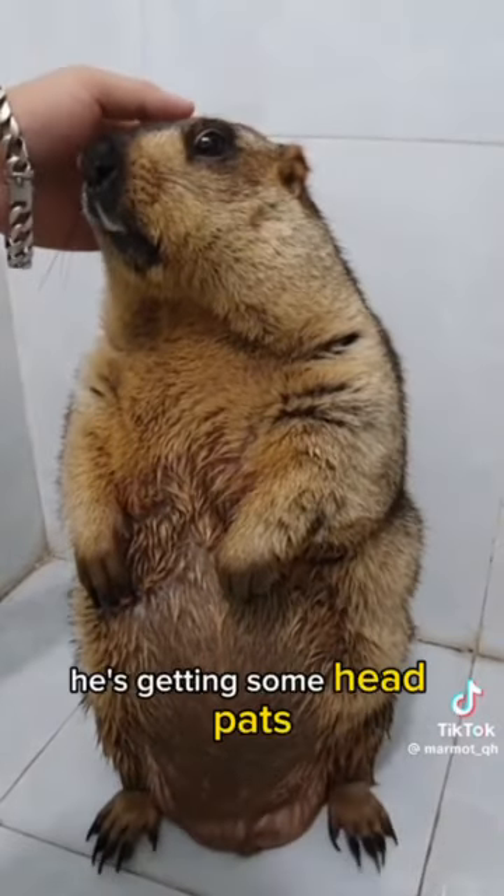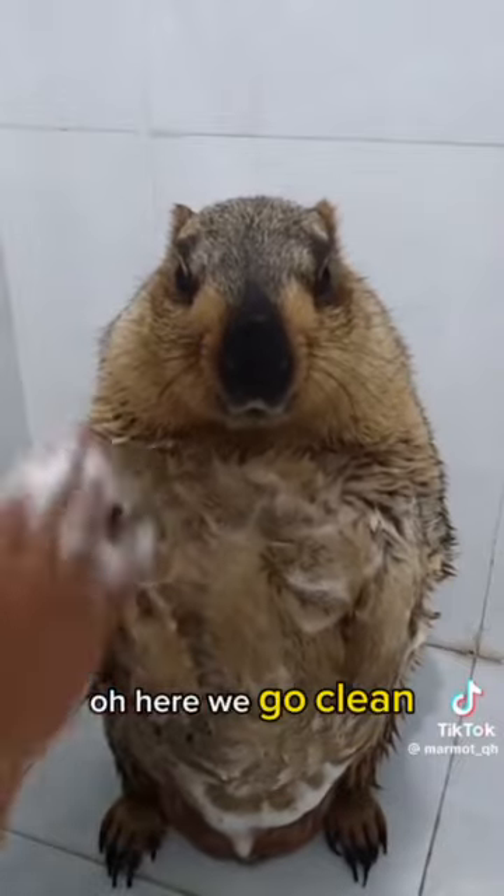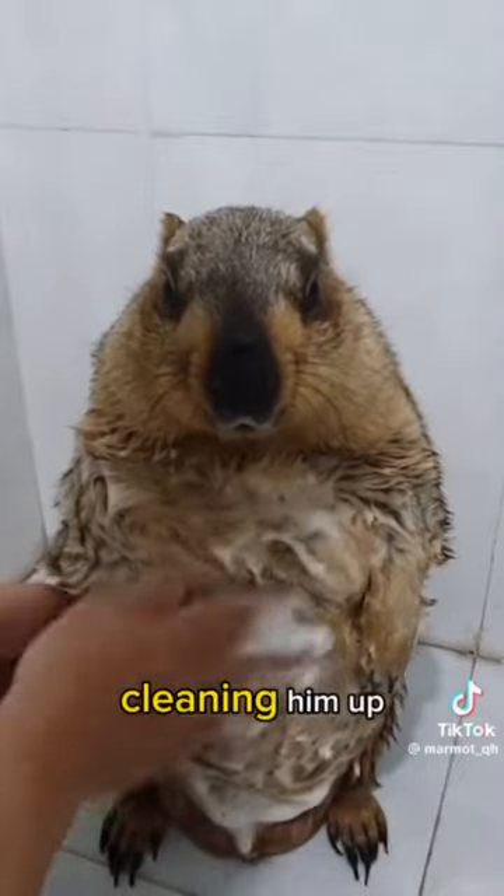Yeah, look at that. He's getting some head pats. He likes that. It's comforting him. Here we go — clean, clean, clean. Cleaning him up.